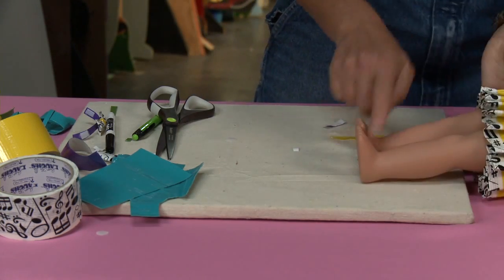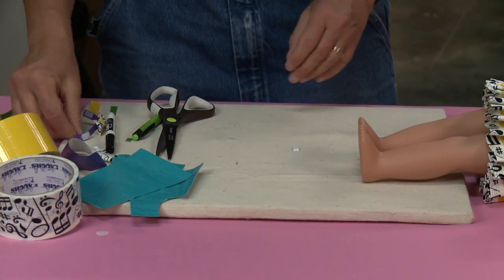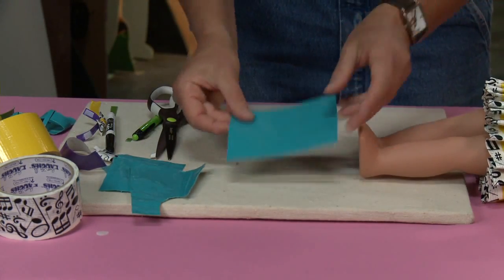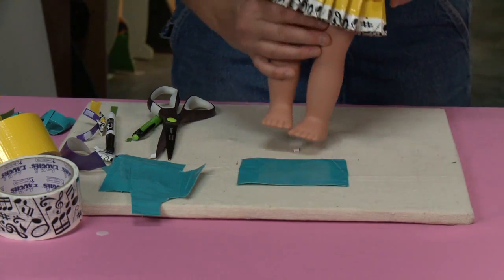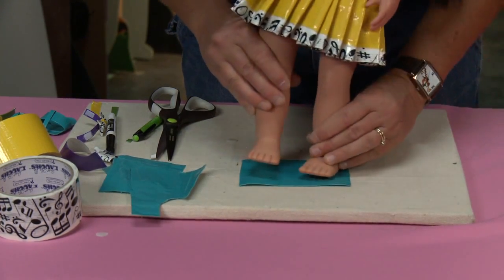She's got her watch, she's got her bow, but she's got bare feet — so we need to make her some shoes. To make the shoes, we need to trace her foot onto this blue duct tape fabric. I'm gonna stand her up and put both feet on here.